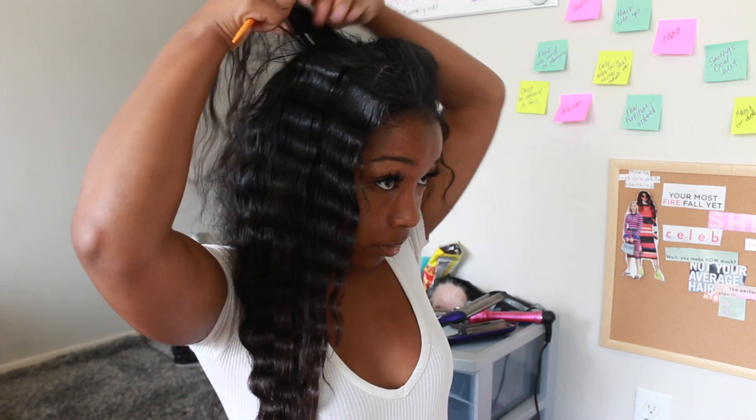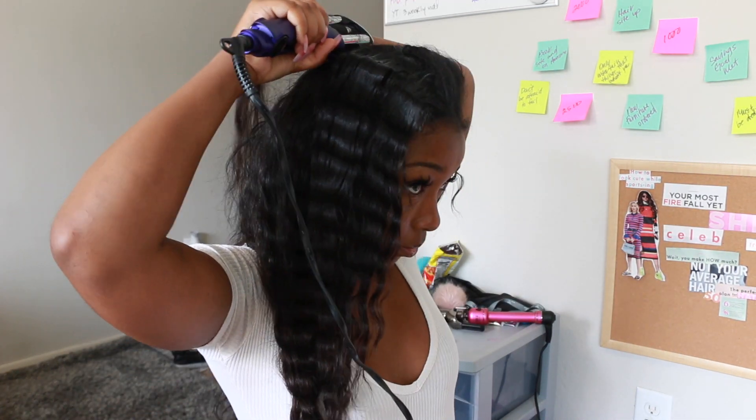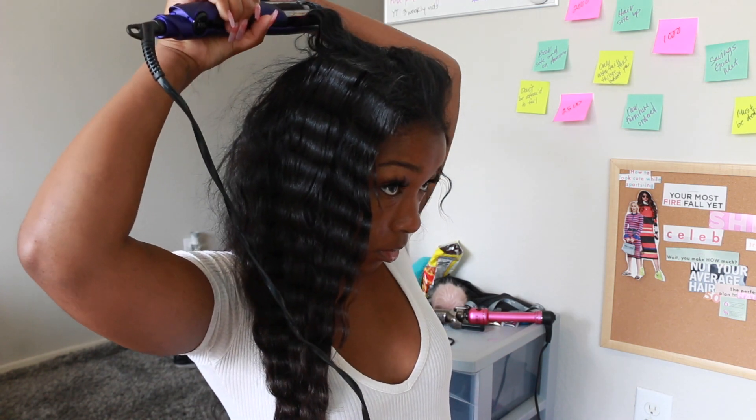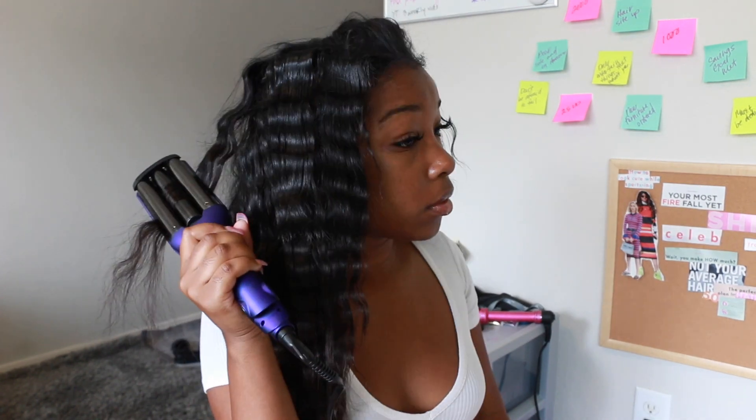I have my micro links, which is an easy style. All of my hair is out — I have no braids, no cap, none of that. All of my hair is out so it's very natural looking. If you guys want to try micro links, let me know and I can put you on with my stylist.